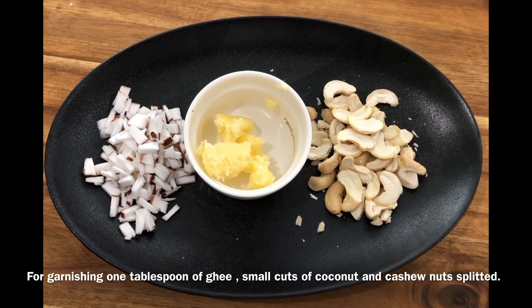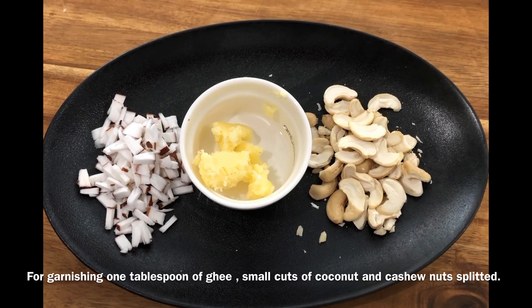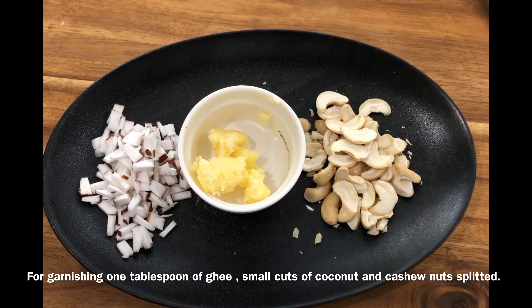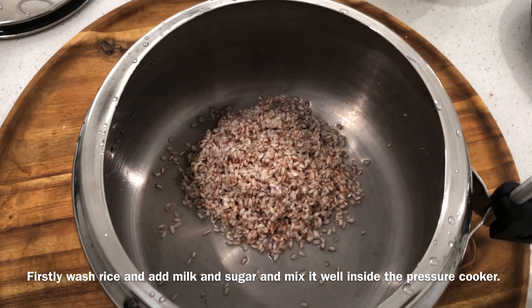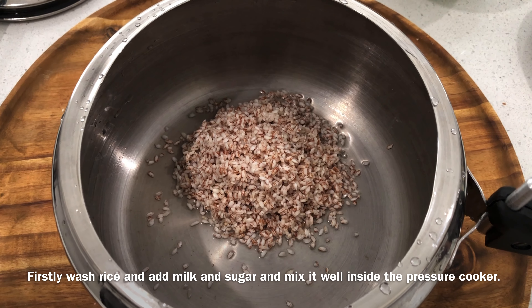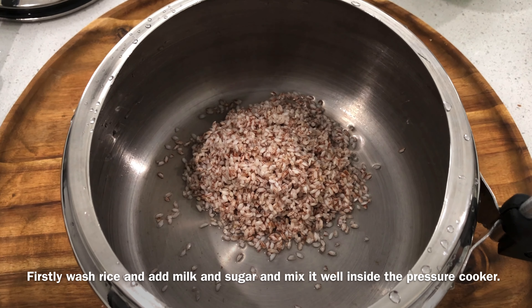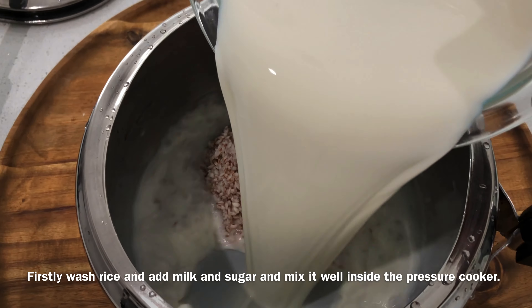We have to add a little bit of the sauce. The first step is to cut the sauce.